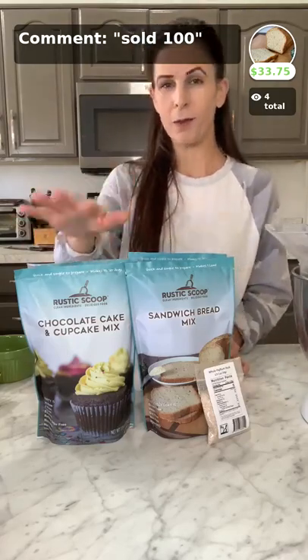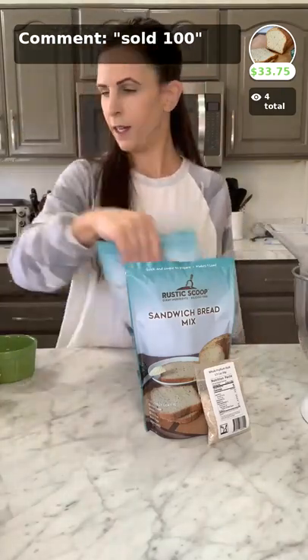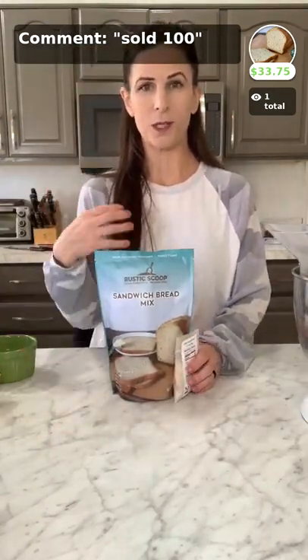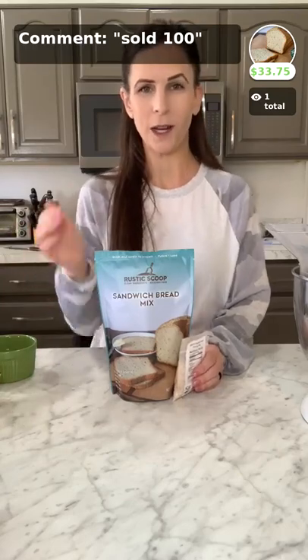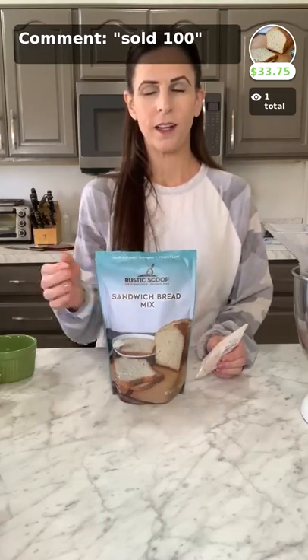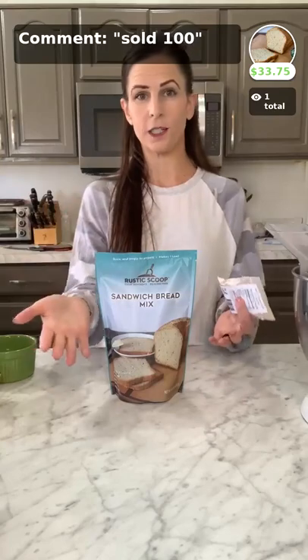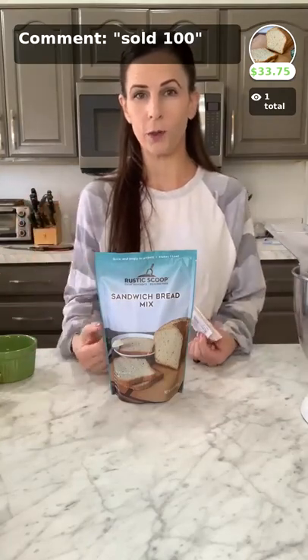Today I'm going to show you how to make our stuffing, which uses our bread mix. I'm going to show you how to make our bread first, because that's what it takes to make our stuffing. It's super easy — we get amazing reviews on our bread and people buy it by the case all the time. You can do that through the Food and Meat Co-op.